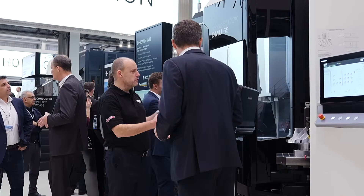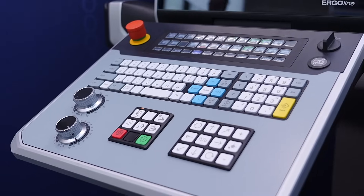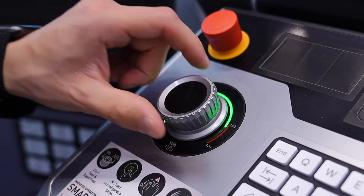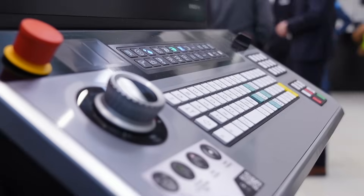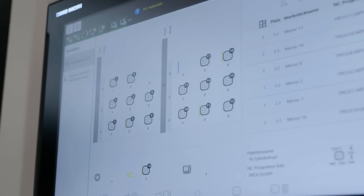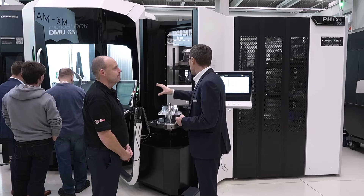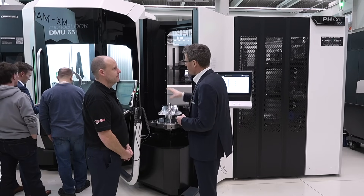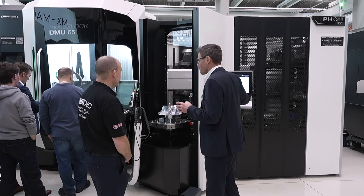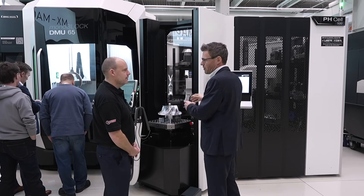I see you've got two control panels here. The first thing that comes to my mind is I'd want it all in one, but I've got the option? Yes, that's the customer's option. We have everything on the machine's control panel, so if the customer doesn't want the extra one they can control everything from the machine. But some customers want the additional panel because one person does the setup and another handles the machining process, so they each have all the controls available.